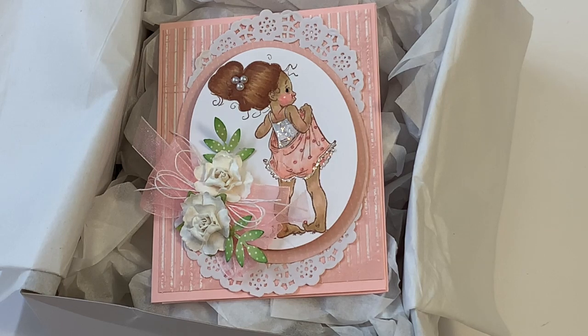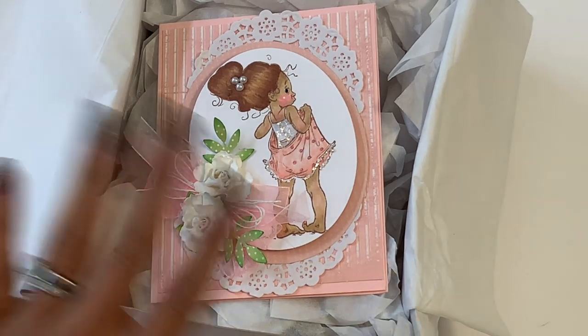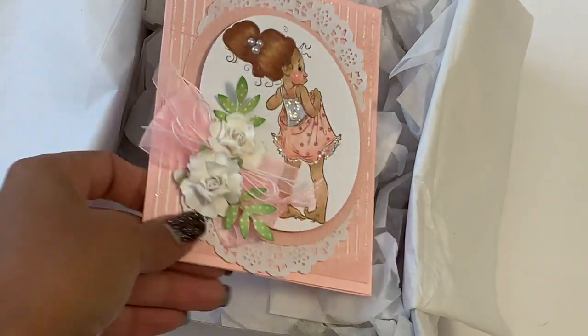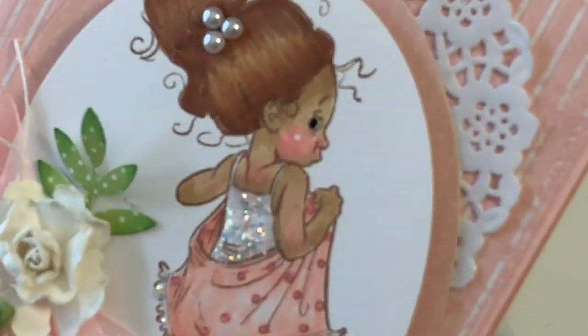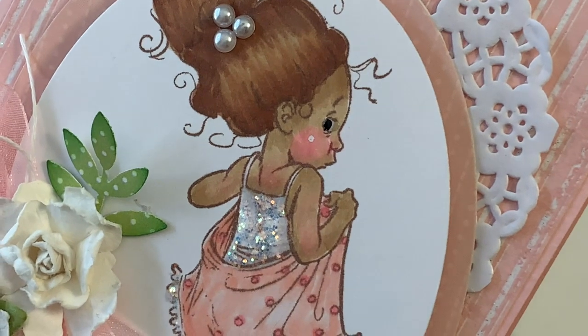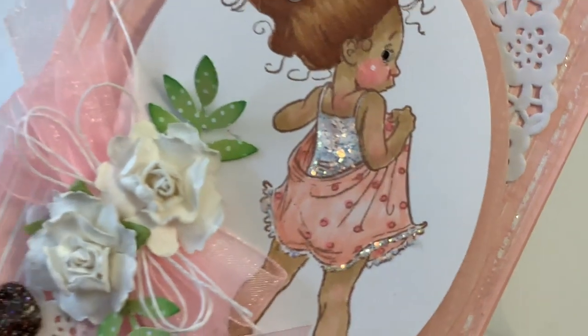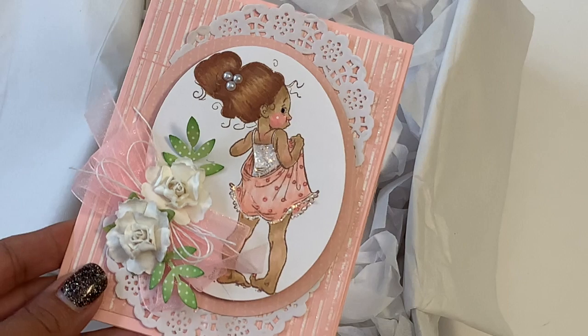Without further ado, this entry is from Jan Scala. Hi Jan, thank you so much! I went ahead and opened the box and took the card out of the plastic, but I haven't opened it up. This is absolutely adorable — look at her handmade card! Look at that little girl — she has little glitter on the tank top and around the edges of the little pants. It's gorgeous!